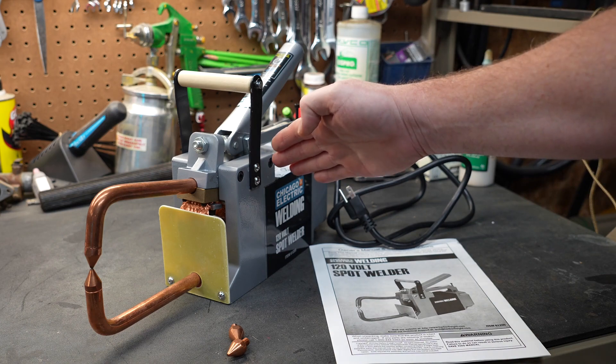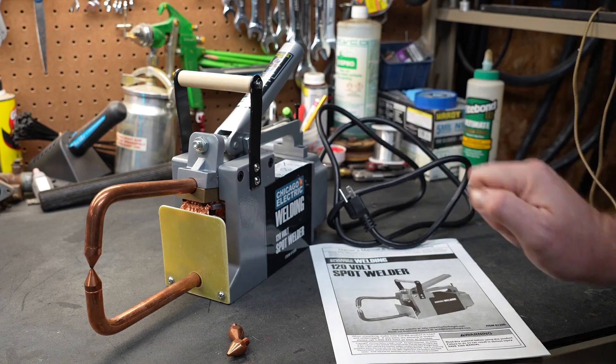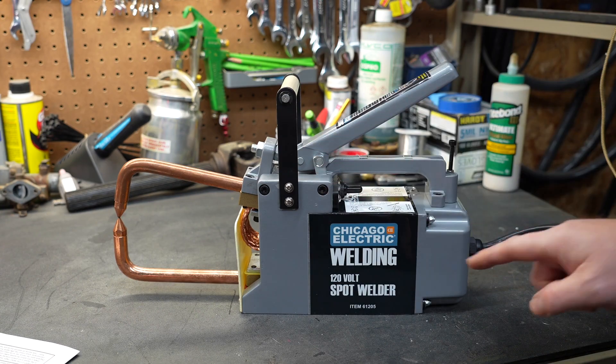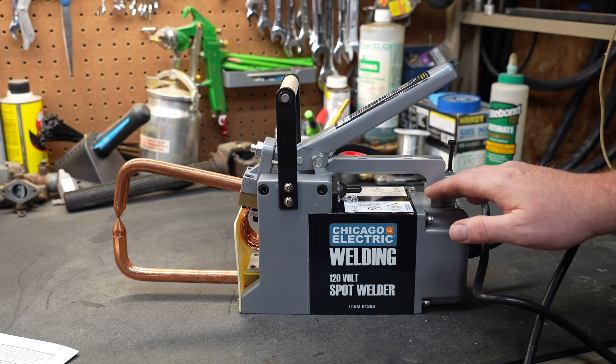Inside the box you're going to find the spot welder itself, a manual, and it comes with two extra electrode tips. Harbor Freight sells two different flavors of the spot welder. They sell the 120-volt version which will do up to 1/8-inch steel.